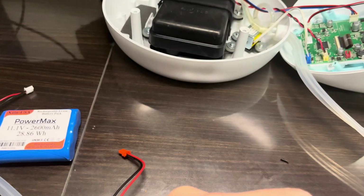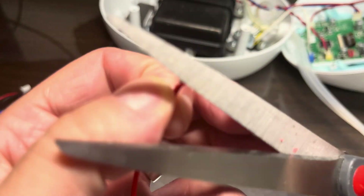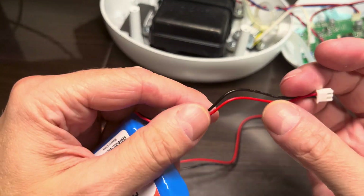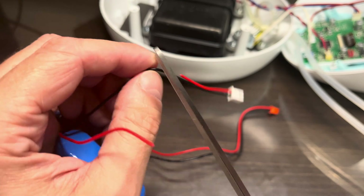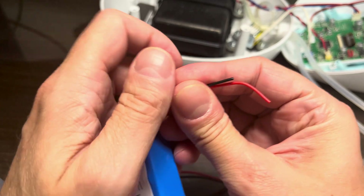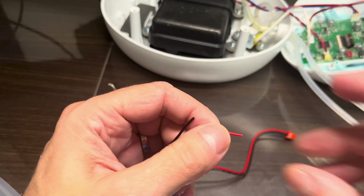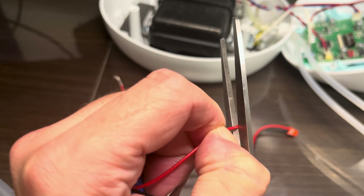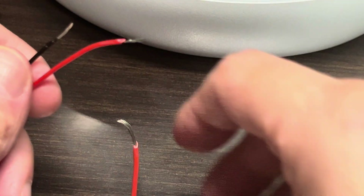Remove some of the insulation on the wires from the connector we're going to reuse, then do the same with the new battery. In this video I actually cut both wires right after each other — thinking about it, I should have cut one wire, connected it, and then cut the second. But in this case I just cut the two wires at different lengths to make sure the cables won't touch each other and create a short.